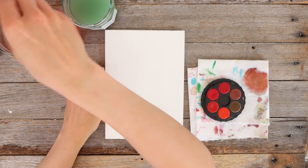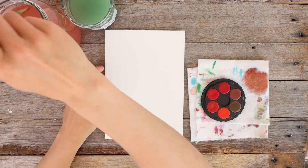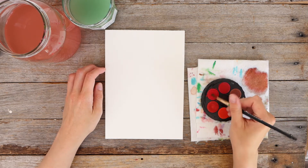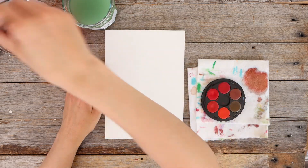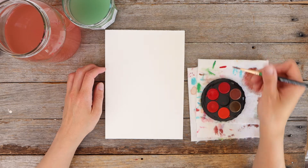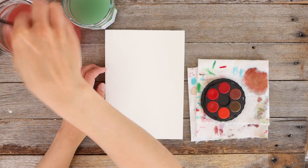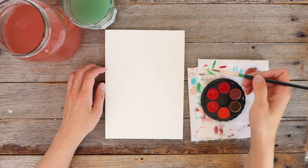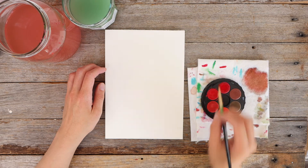I'm going to be painting a rhododendron inspired by a flower actually in our backyard. They're all blooming at the moment here in Tasmania and I see them in lots of gardens as I'm driving around, so I felt really inspired to give that a crack. I'm choosing a really lovely deep pink color.